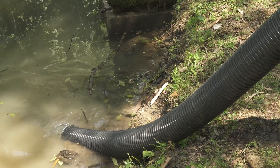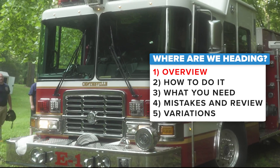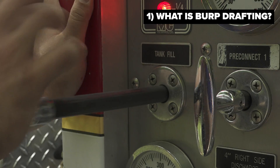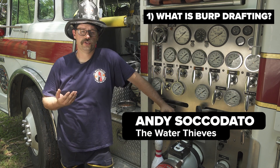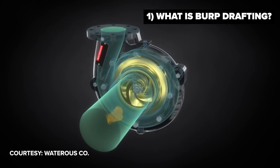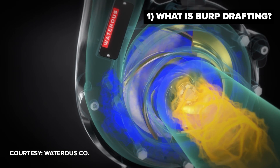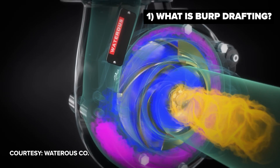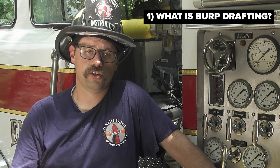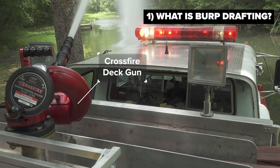The process of burp drafting utilizes onboard tank water on your apparatus and it requires you to open your tank to pump and your tank fill fully when you are operating. So what you are going to do is recirculate your water at a very high rate of speed. What that naturally does is it creates an area of negative pressure at the eye of the pump's impeller. We know there is a law of physics that says we cannot create or destroy matter, so when water is discharged from the pump, something has to come and take its place — in this case, it's more water from the booster tank.